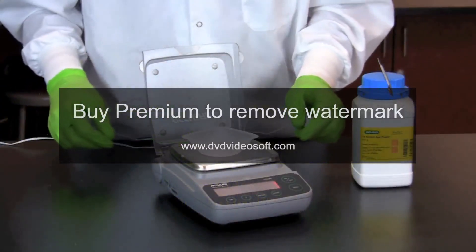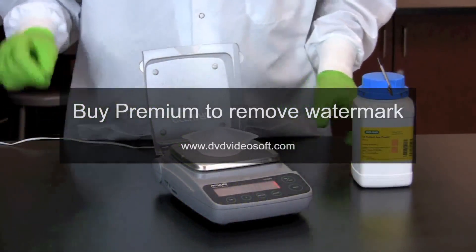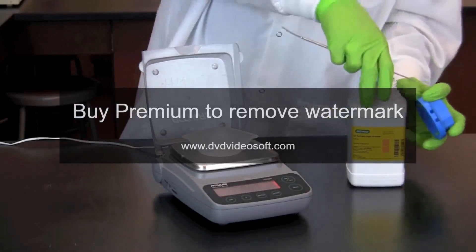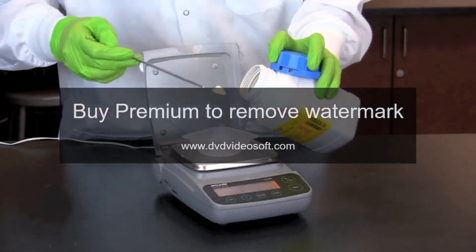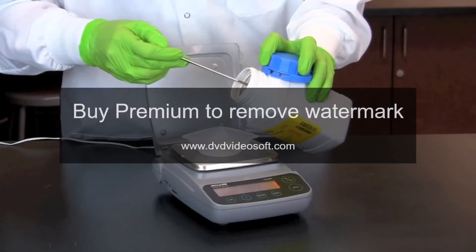Using an electronic balance, we place a weigh boat on the weighing platform and zero the balance. We then add LB agar powder slowly using a clean spatula until the proper amount is reached.